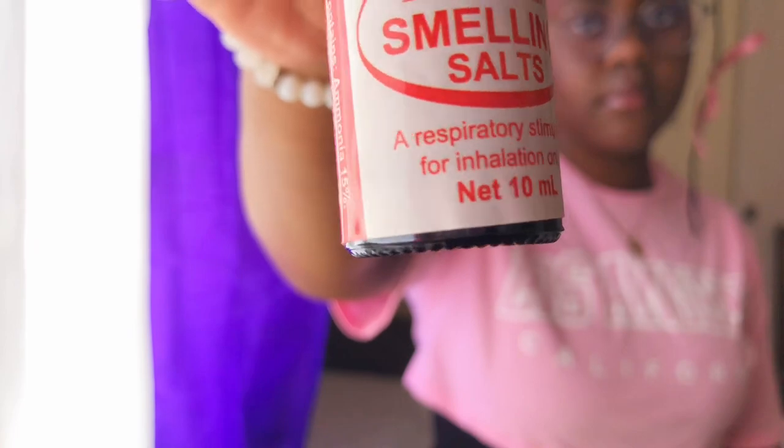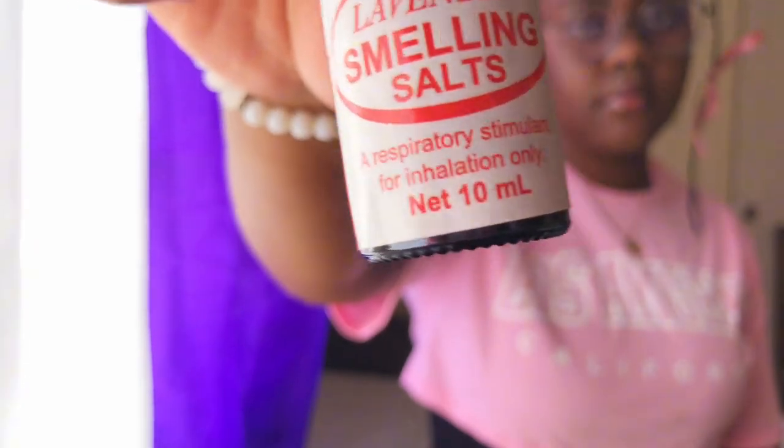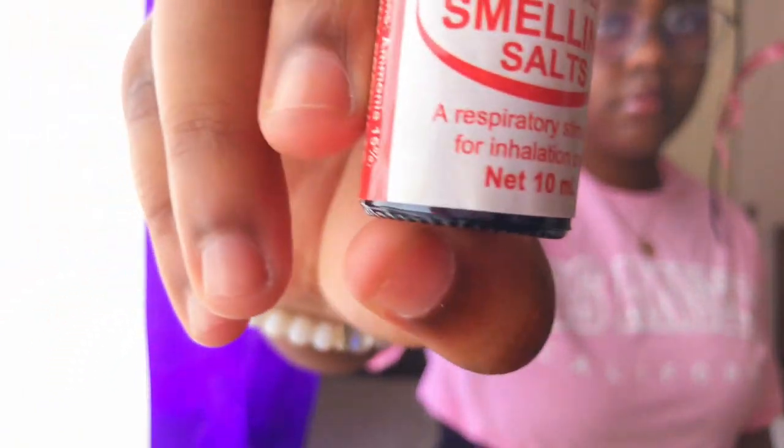Moving on, we have smelling salt. Smelling salt is used to get rid of lightheadedness and to prevent fainting, but it can also be used to treat a person who has already fainted — you use smelling salt to help them regain consciousness.